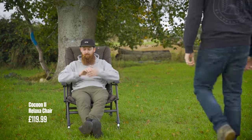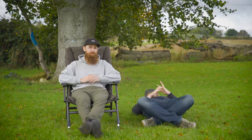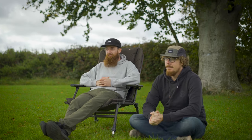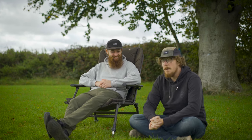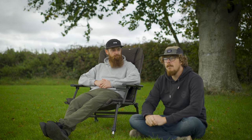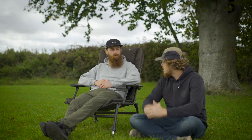Now we move on to the JRC Cocoon range of chairs. I have got the relaxer chair and Joe is using the recliner chair. This is all about comfort — it's the high end of the JRC chairs and one of the most expensive, but definitely one of the most comfortable. It follows a design of really strong rigid frames, strong padding, polyester, and fleece. They've also got the leg fixation system. It has a cog system on the rear so you can change how much it reclines and lock that into position — great if you want to get a nap in and recline it right back. Like all the other chairs, they're fully adjustable on the legs and have adjustable mud feet.